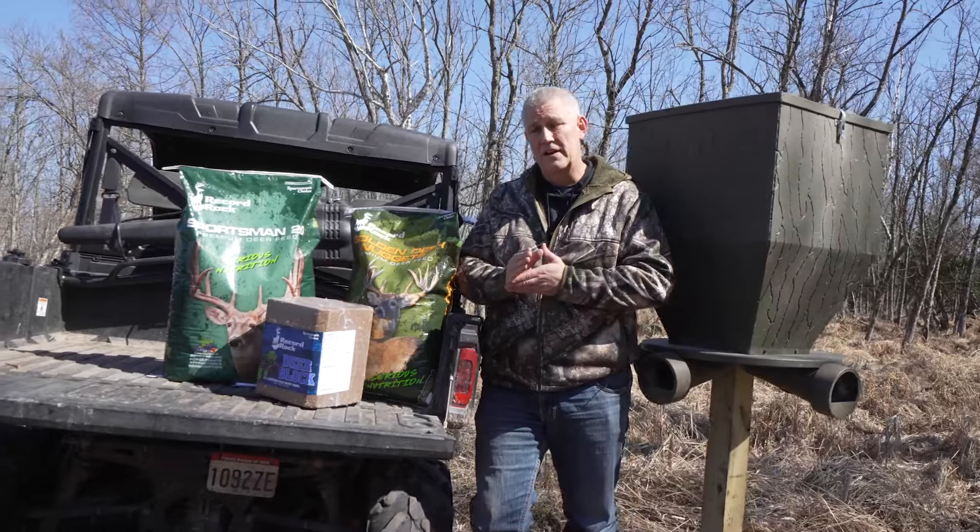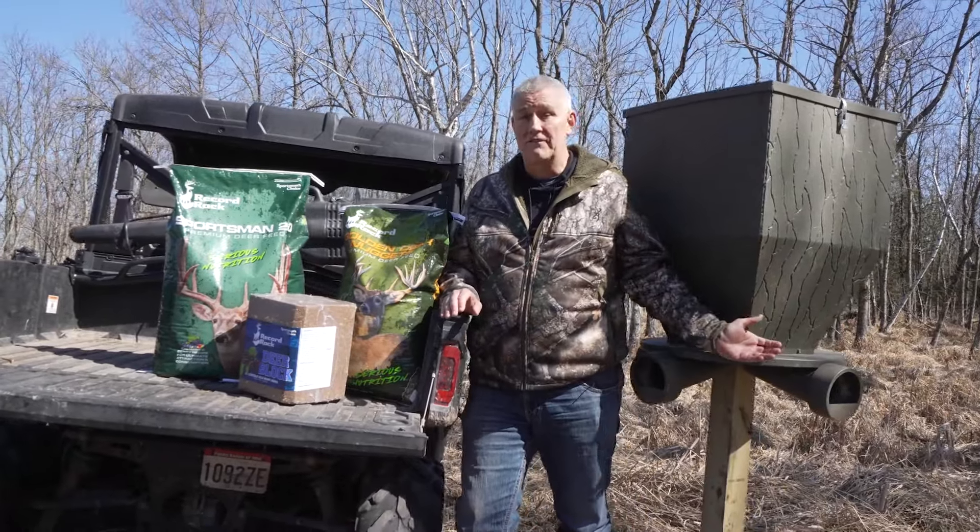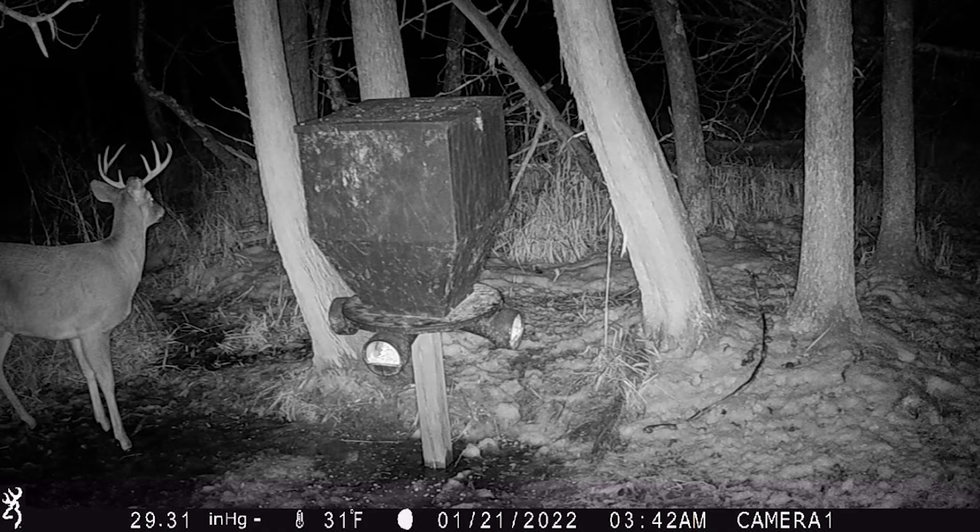What type of feeder are you going to use? This is what they call a gravity feeder. It's real simple — put the food in and it's kind of like a self-serve. The whitetails can get it all the time, no matter when they need it.